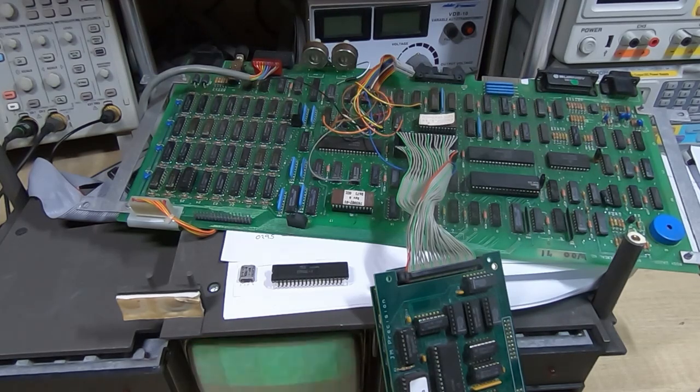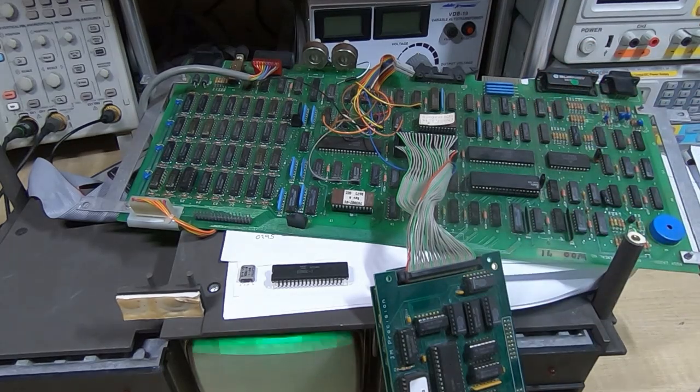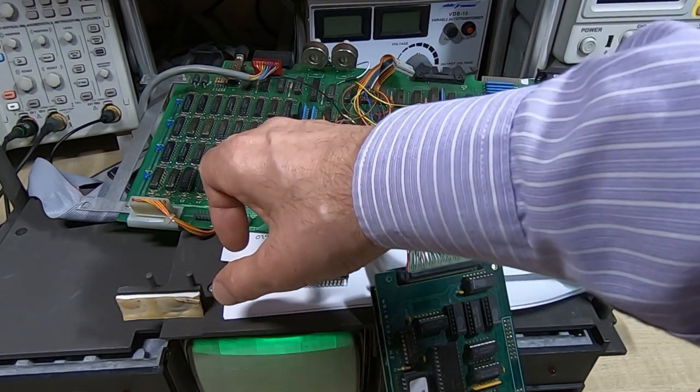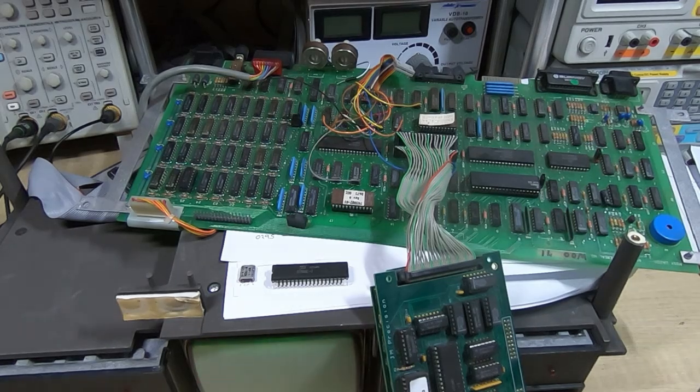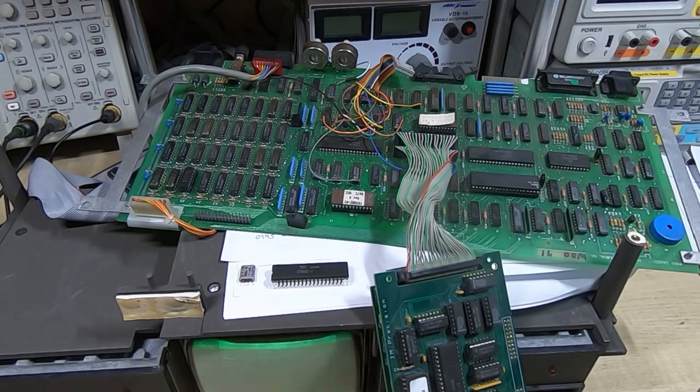In this series of videos I'm attempting to repair and restore this Osborne OCC-1 vintage computer. In the previous video we used the Fluke and found a faulty — what we suspected was a faulty — RAM chip. We were getting a stuck bit, giving us a value of four rather than zero, so bit two seemed to be sticking. I've replaced that IC with a new RAM chip and we'll now look at the Fluke and see if we can successfully write some data into that bank.